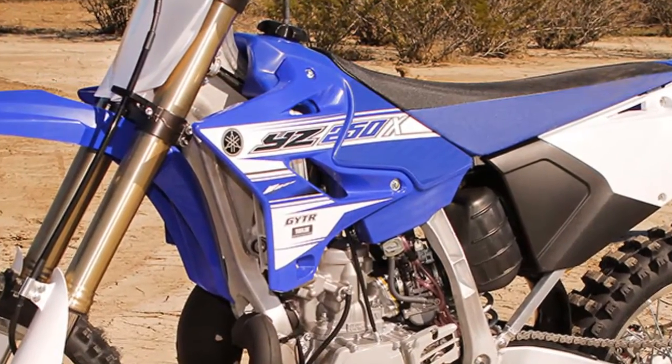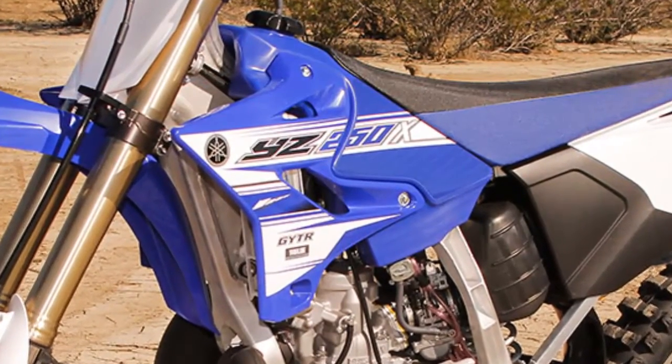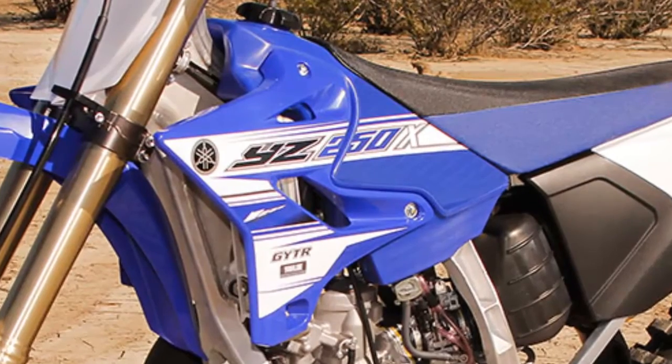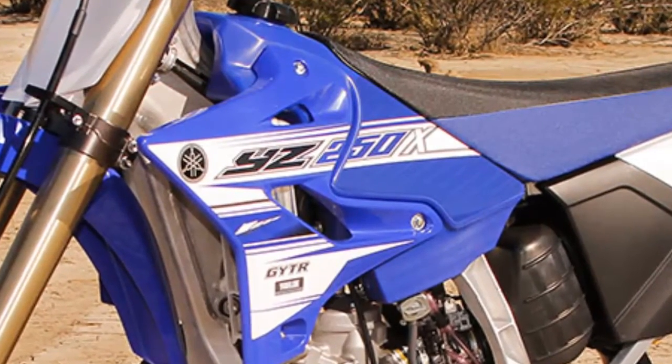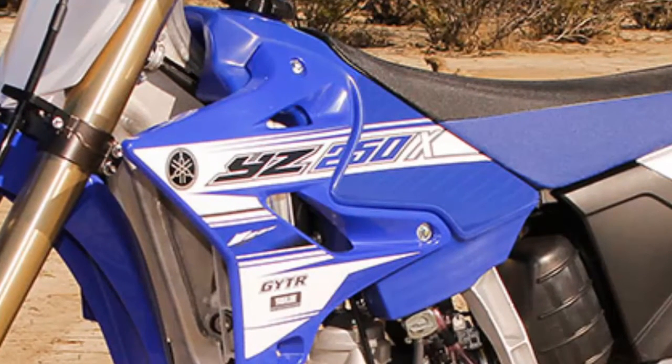The header pipe retains the same volume as the YZ250, but its shape has been narrowed to help avoid trail damage. The muffler is the same as the motocross version. The YZ250X is a red sticker bike in California and is sold as a closed-course dirt bike.